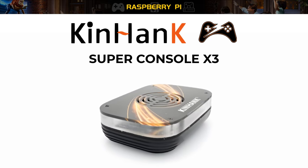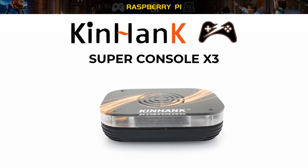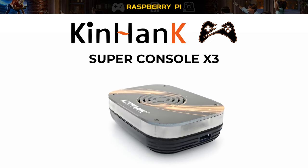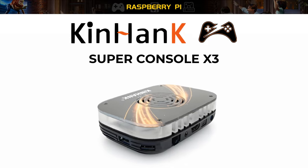This is the Super Console X3 retro gaming console. This model offers 114,557 retro games via the King Hank emulation platform on the MU-ELEC operating system via an SD card.